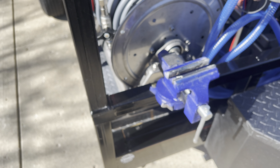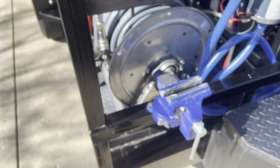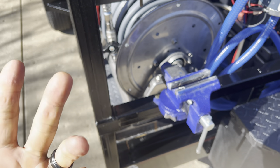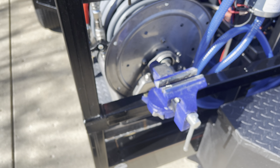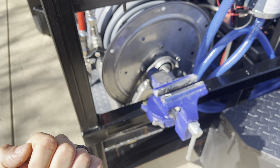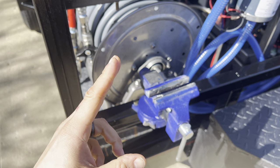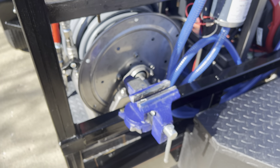Moving over, I have a small vice from Harbor Freight — it's only about $50. I highly suggest getting a vice whether you have a truck, box truck, skid, or trailer setup. This is a lifesaver. If you're using two wrenches on titan fittings, you're just not getting the best tightness on your threads. A vice comes in handy for so many things.